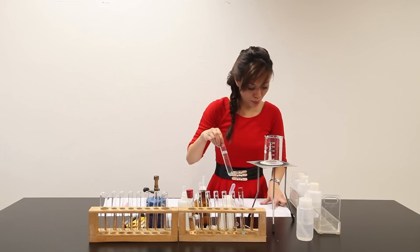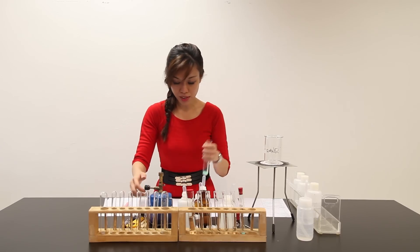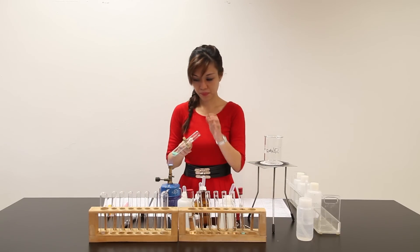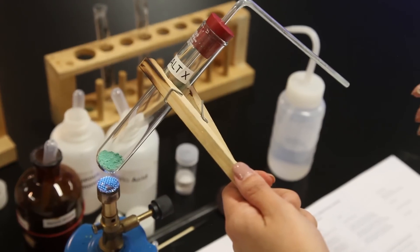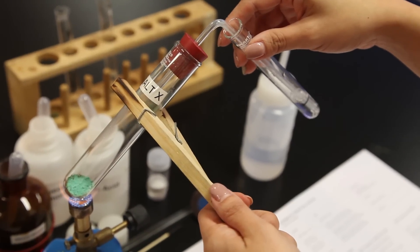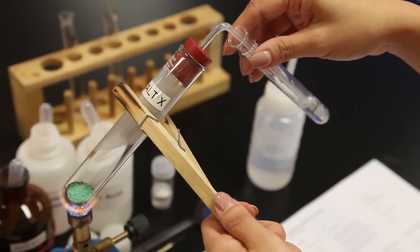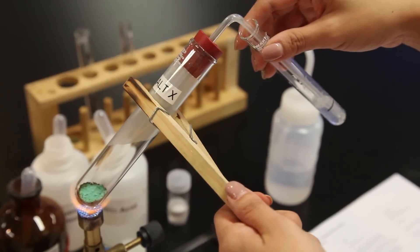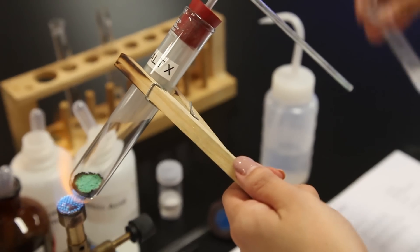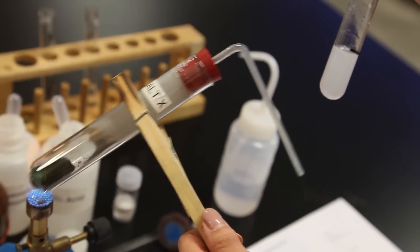I'm supposed to remove the stopper from this hot glass test tube here and heat this part. Solid X slowly turns and becomes a black solid.